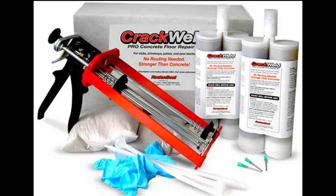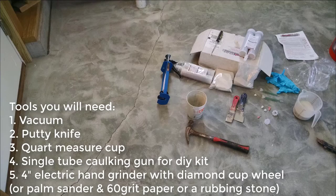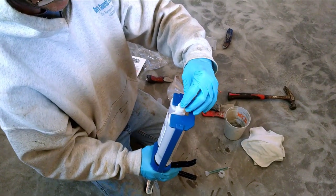This is the one we're using. We specialize in repairing concrete cracks, so we use the Pro Kit — it just lasts a little bit longer for us. Some other tools you'll need: a vacuum to clean out the crack, a putty knife, a quart measuring cup, your single tube caulking gun for the DIY kit, and an electric hand grinder — that's what we use to grind the cracks smooth after. You could use a palm sander or a rubbing stone if you want.